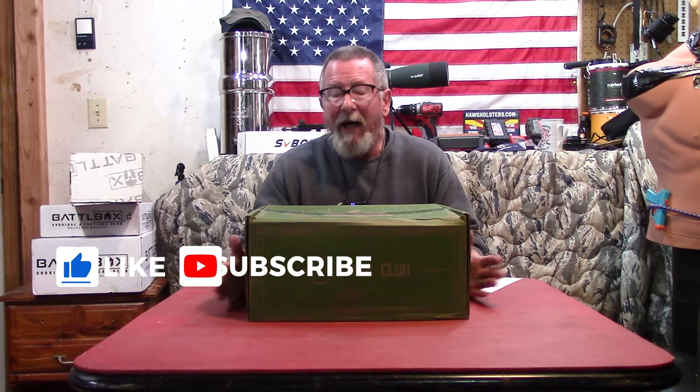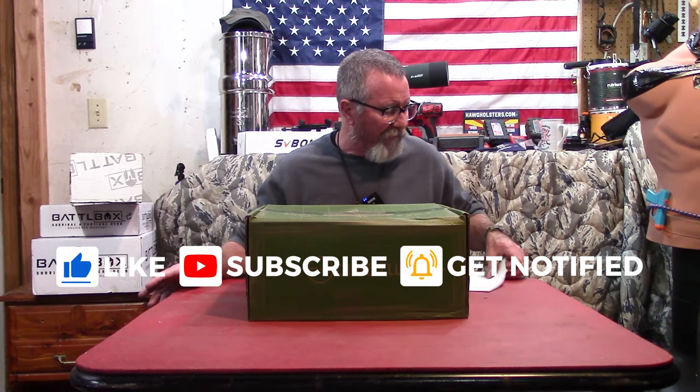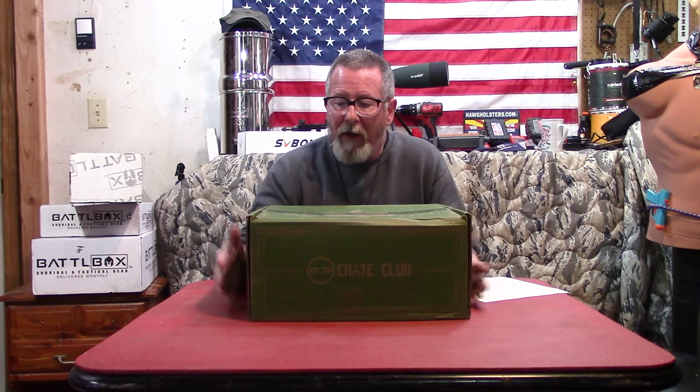Welcome back to Survival On Purpose. My name is Brian. Thanks for joining me for what I hope is going to be a helpful video. We're going to compare three months worth of BattleBoxes with one three-month subscription of Crate Club and see which one is a better value, which one's a better deal, or if even one of them is a good deal — that'll be up to you to decide. Let's get started with the Crate Club first.